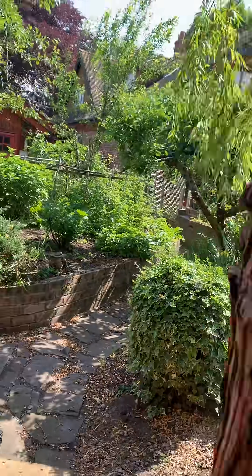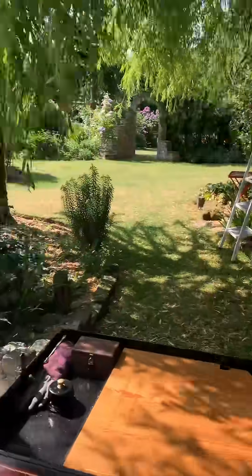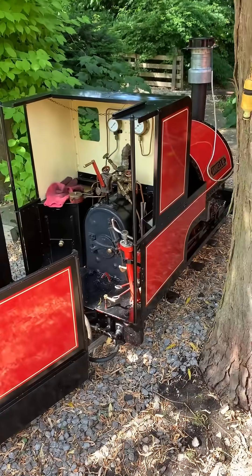This is what I'm about to do at the moment, and in a moment I'll come back and we'll see how she's doing in terms of coming up to pressure.